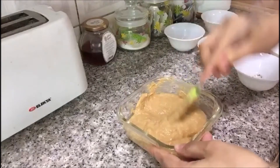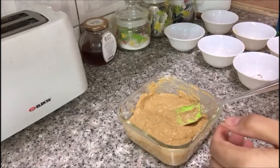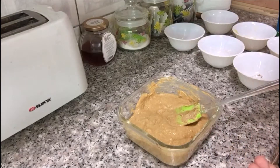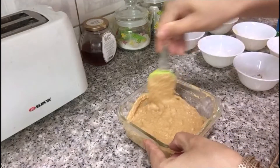I have used homemade korma masala prepared with whole spices — peppercorns, cloves, cinnamon sticks, coriander seeds, cumin seeds, black cardamoms, green cardamoms, and maize. But you can use whichever is available, or you can use ready-made korma masala also. Now keep it aside.